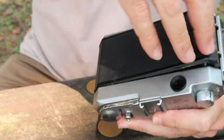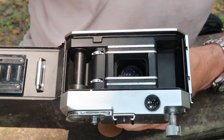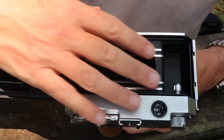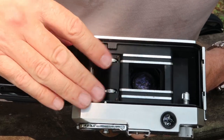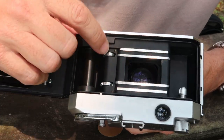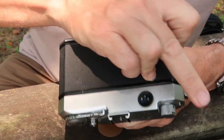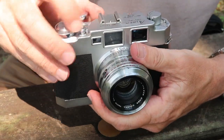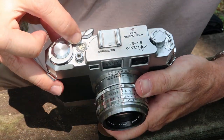The film loading system is quite simple: pop open the door, push up the fork for the film rewind knob, drop your film canister in, and push the fork back down. Stretch your film leader across the film chamber and feed it into the slot on the take-up spool, making sure the holes in the film line up with the sprockets on the winding spool. Close the door — you have to manually pull down on the latch. Then simply wind the shutter until the number one appears in the frame counter.